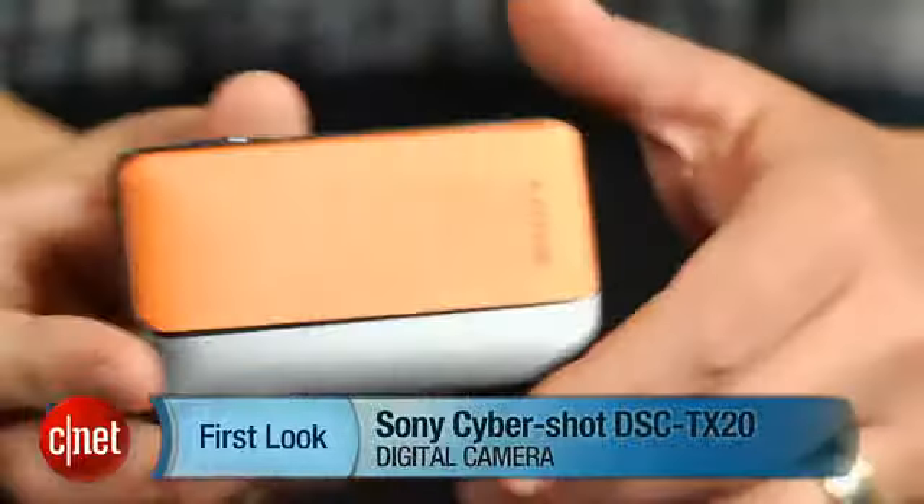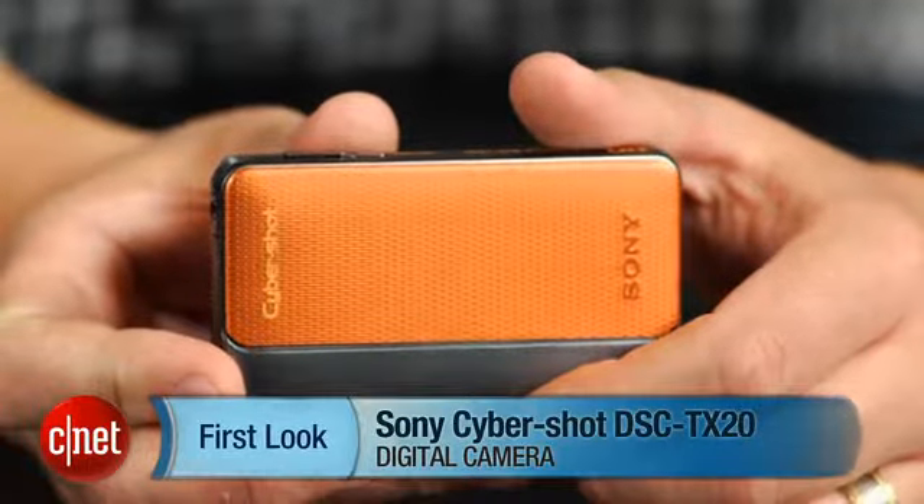Hey, I'm Josh Goldman, Senior Editor with CNET, and this is a look at the Sony Cybershot DSC-TX20.